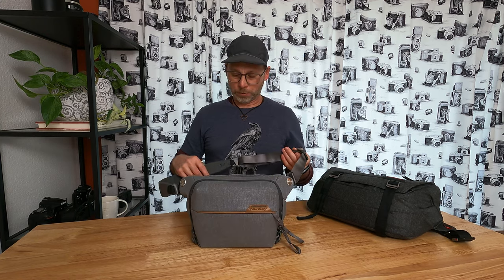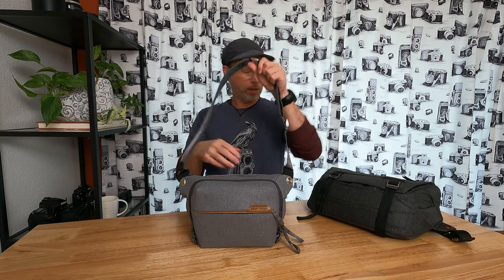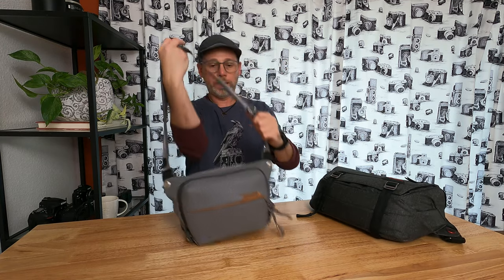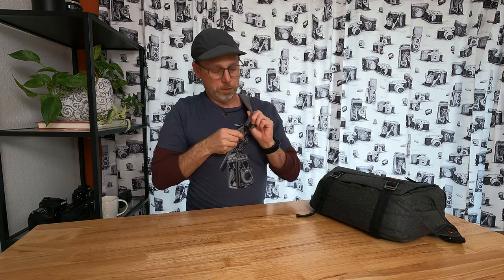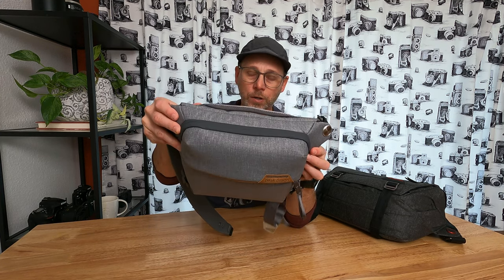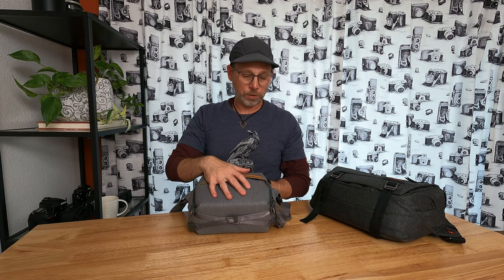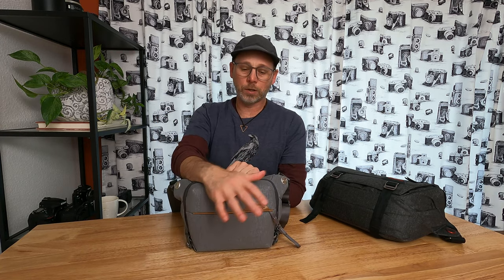Other than that, it's typical Peak Design. It has their really cool quick-release adjustable strap. Something else that they added to this from version 1 that I noticed, which I do like, is this quick-release tab. I can't talk higher about Peak Design products — they are absolutely amazing. Very well-built, well-made. This thing is water-repellent. The zipper quality — no water's going to get inside there, maybe if I dive into a swimming pool with it, which I'm not going to do. But other than that, it is extremely well-built, well-made.